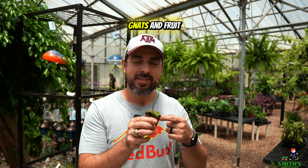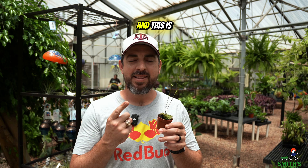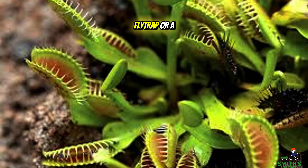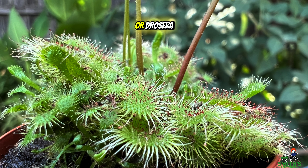This plant eats fungus gnats and fruit flies and other bugs too, so let's talk about it. This is not a Venus flytrap or a pitcher plant — this is one called a sundew or drosera.